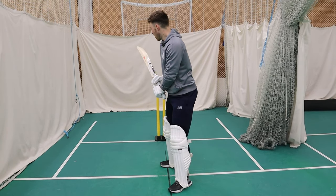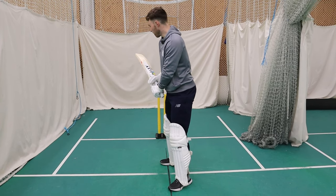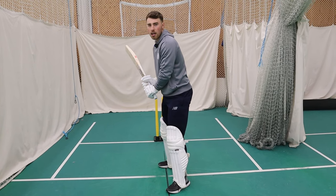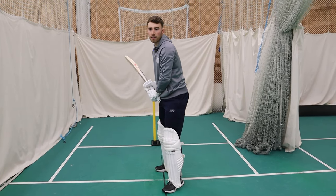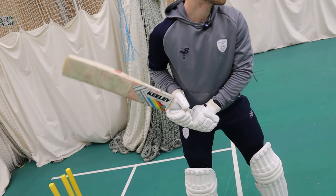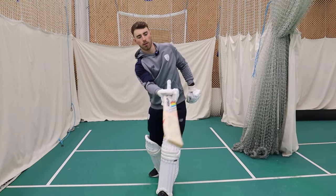For power hitting, I go from a traditional sort of red ball grip and I slightly open the back face a little bit — from that sort of position to maybe that sort of position — to get as much back face on the ball as possible. I'm looking to hit this ball often in the air, often for six, often to clear the ropes. And I find that slightly opening my hands allows me to extend out, and I've got more back face through the ball.